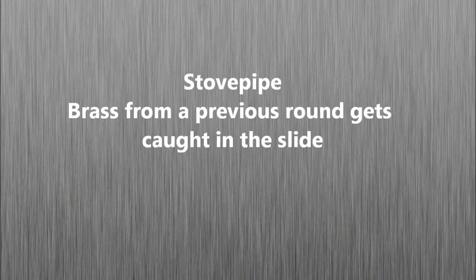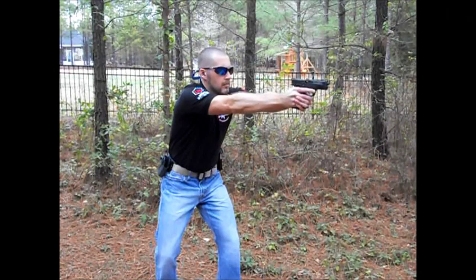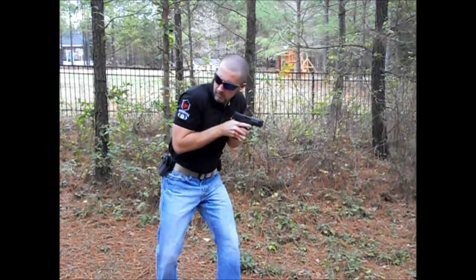The stovepipe is an issue that you can set up with a piece of spent brass — it's actually when a piece of brass gets stuck in the slide mechanism. Insert the brass into the chamber allowing the slide to grab it. To identify it, do the 10-degree tilt, identify your stovepipe, sweep your hand across the top, re-establish your grip, extend and fire.